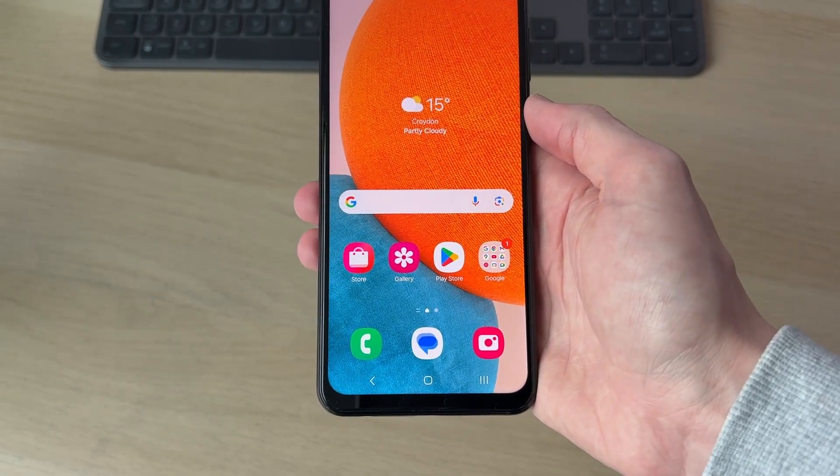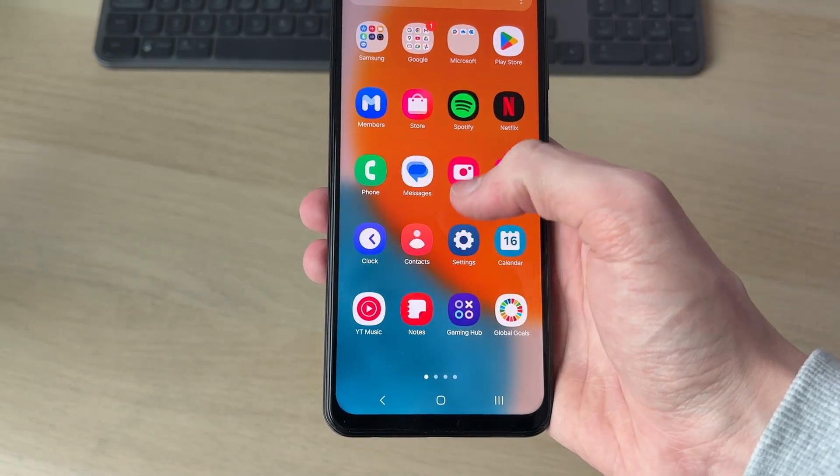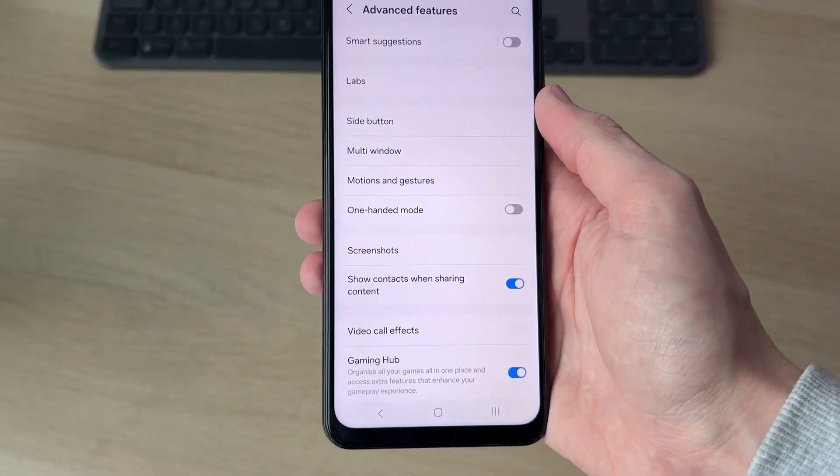To get started, we need to head into Settings. Swipe up to find Settings and tap on it. In Settings, scroll down and find the option for Advanced Features and tap on it.